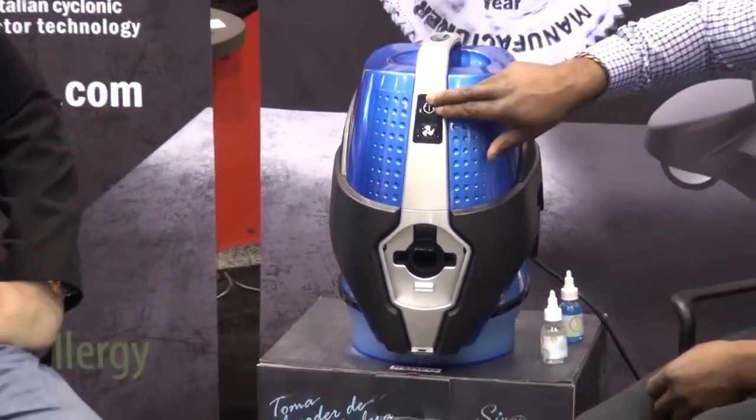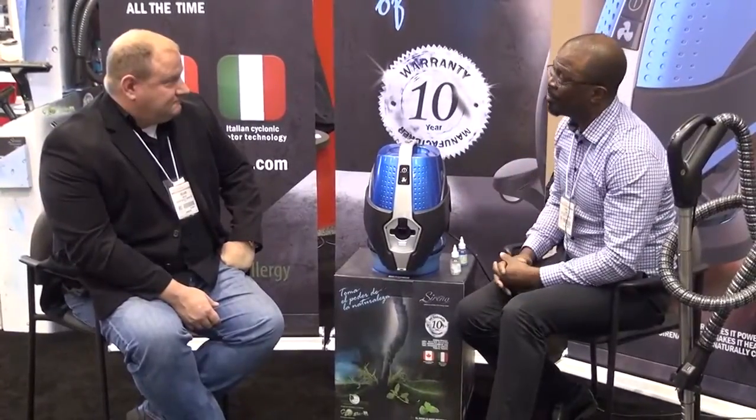So, two speeds: the first speed is for washing the air, and the second speed is if you just want to deodorize the room. I'm starting to smell that — I can really smell it. What's great about the fragrances is that when you put them in the water and run it for a 10-minute duration, the aromas are going to last anywhere between 8 to 12 hours. They're going to linger in your room, so your friends and family will come over and they'll think you've been cleaning all day.